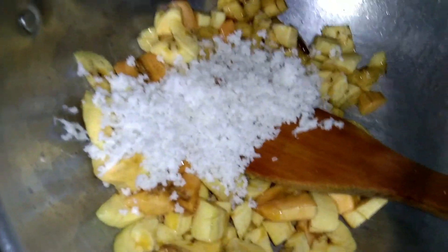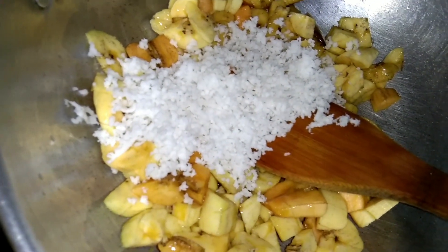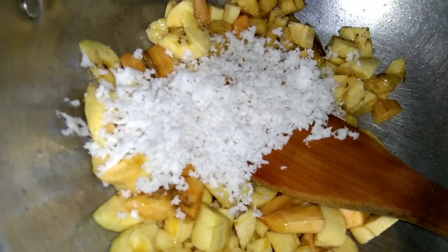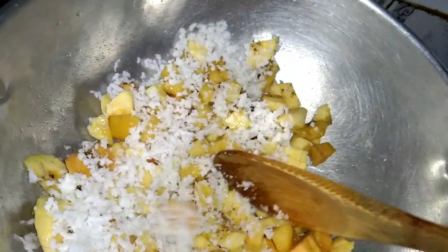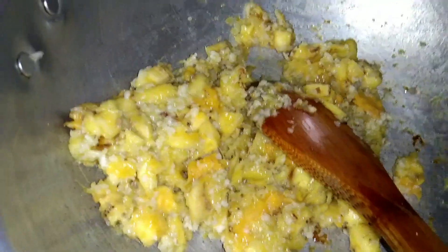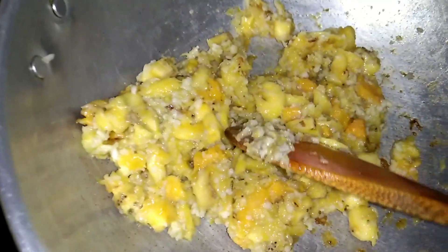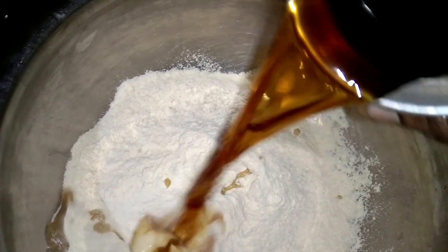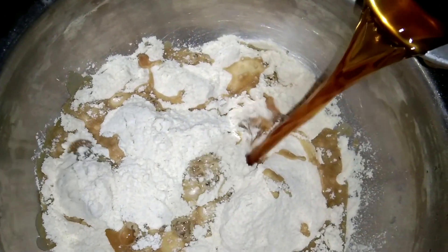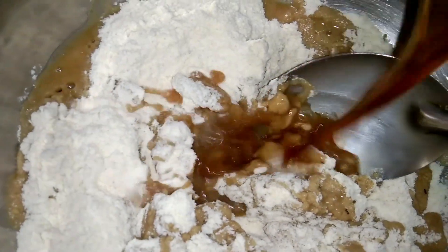Before making the meal, I will mix this in a little bit. We have 1 cup of godambodi and 1 cup of sharkar neer. I will mix it in a little bit.